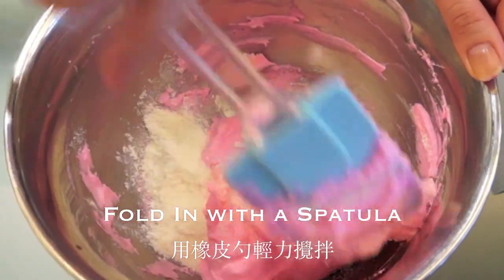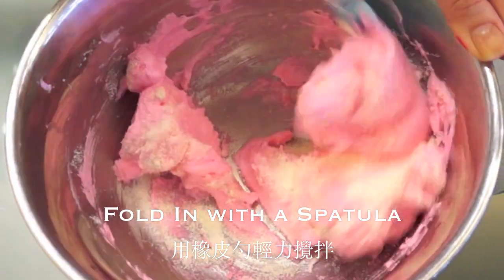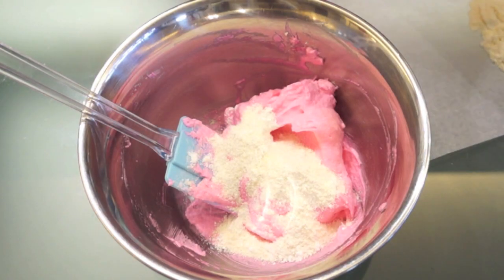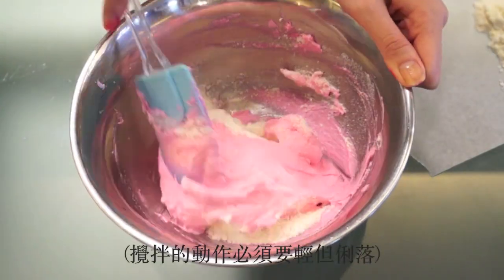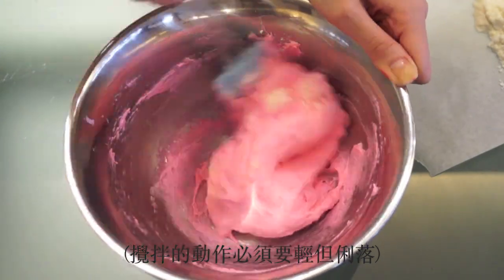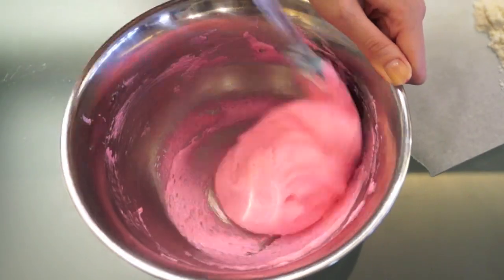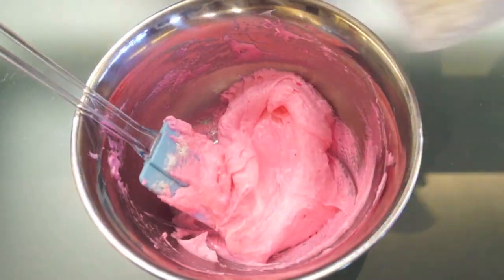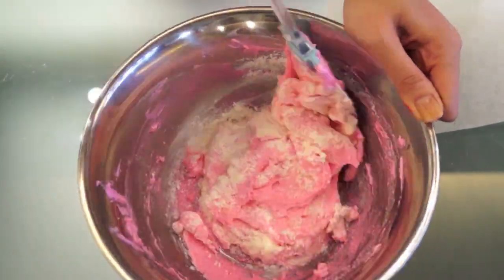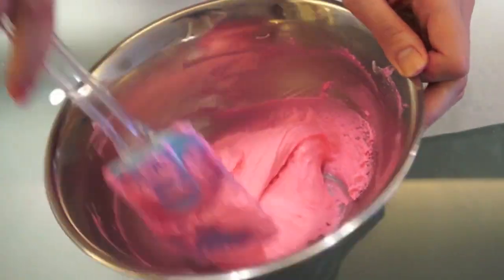You need to fold in the meringue and dry ingredients, which means you cut down the middle of the meringue, scrape down the bottom, then push it over to the other side. Repeat until everything is incorporated. Be very gentle, and I highly recommend using a rubber or silicone spatula because it's easier to control the amount of force. Just imagine you're petting a little puppy or kitten — be very, very gentle.